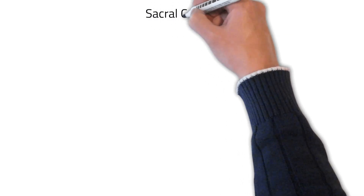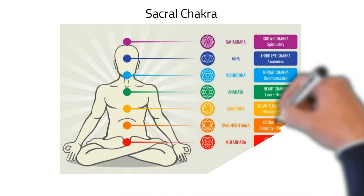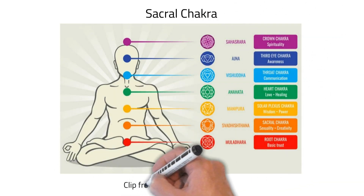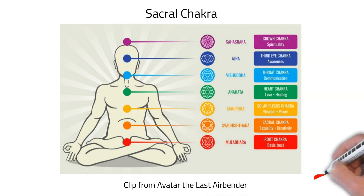The concept of Sacral Chakra or Water Chakra is very nicely described in the following scene from Avatar the Last Airbender. To get more videos like this, please subscribe to my channel. Let's watch it.